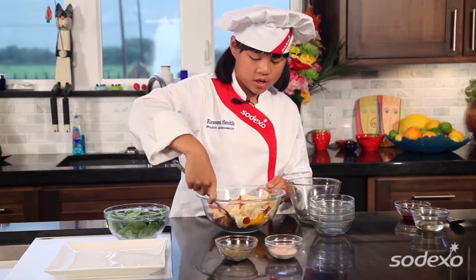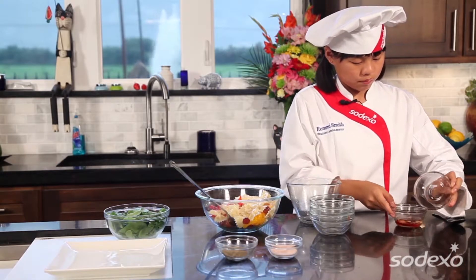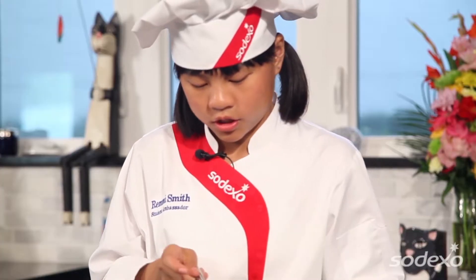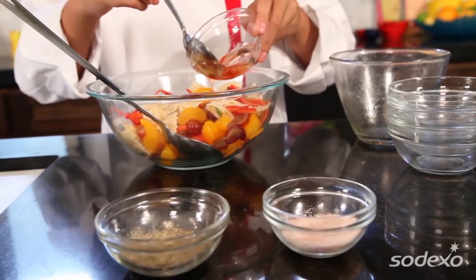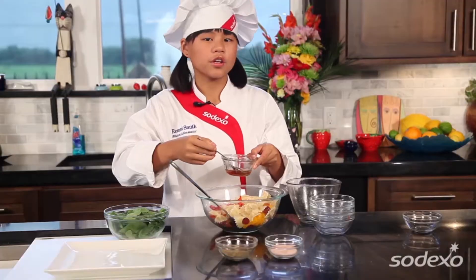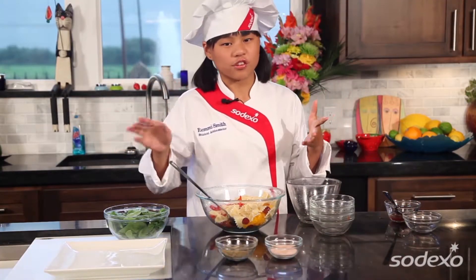For our dressing, really simple — just some vinegar and oil. Just mix it up, stir it up, and then you just want to drizzle it over. Remember, whenever you have any kind of sauce or dressing, you always want to add it right before you serve, so that way your dish isn't soggy.